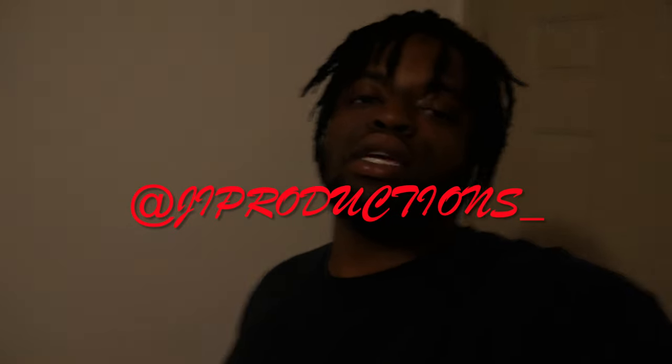What is good y'all? Welcome back to yet again another episode of JI Productions. It's your boy JI, and I'm back at it again with another banger video for you guys.